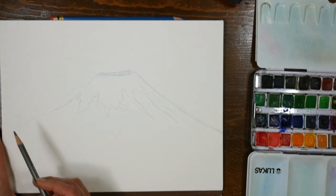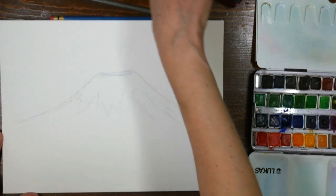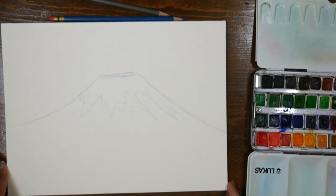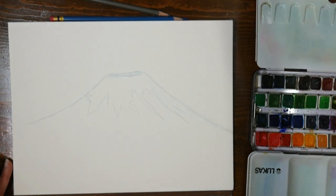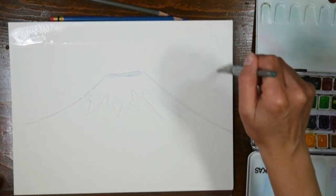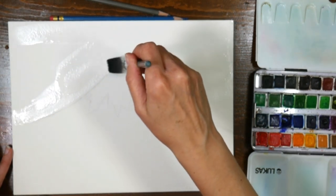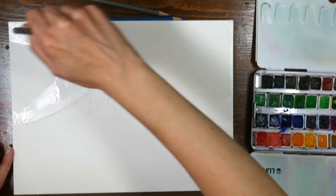I think that's about all I need for this sketch. Hopefully this eraser doesn't mar the paper — I haven't used it in years, so I'm hoping it's still good. Sometimes you'll get weird speckles on paper after it's past its prime. Now I'm going to wet the sky. This is a block of paper, which means instead of being in a pad, it's actually glued on all four sides, so you don't have to tape it down.